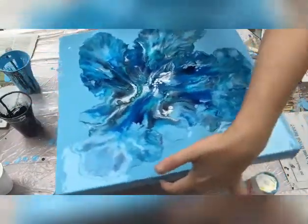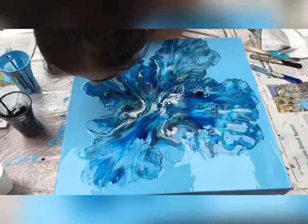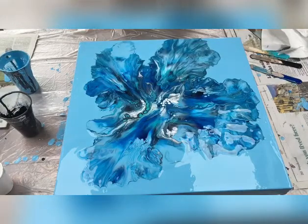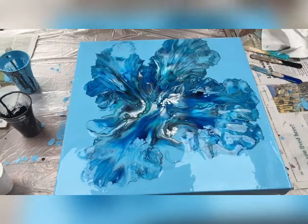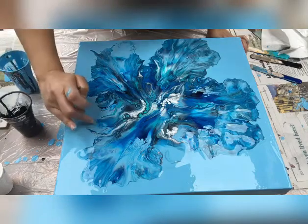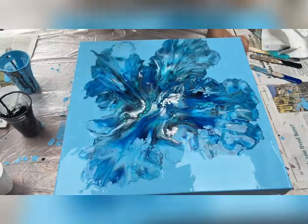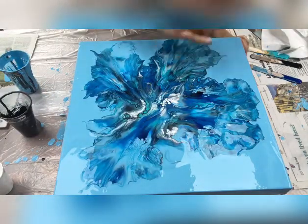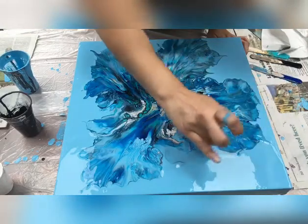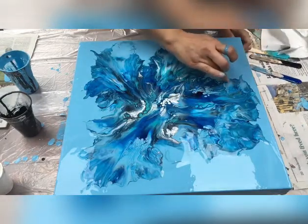I need to reach this side to blow the paints a little bit more. I think that's enough. I like to use my fingers for a little artistic touch. It's up to you if you want to try more blowing or just leave it as is. Looks pretty — I'm happy with it. Looks amazing. I'm going to share my dried result with you.